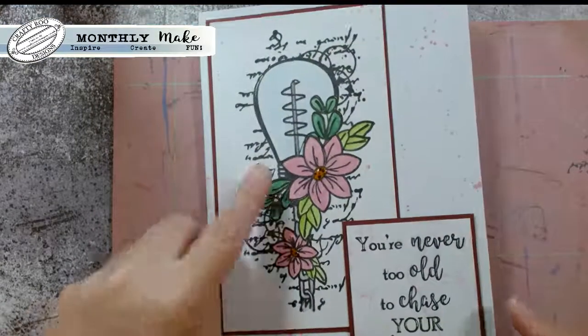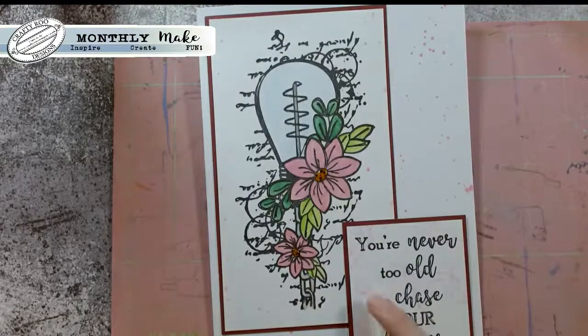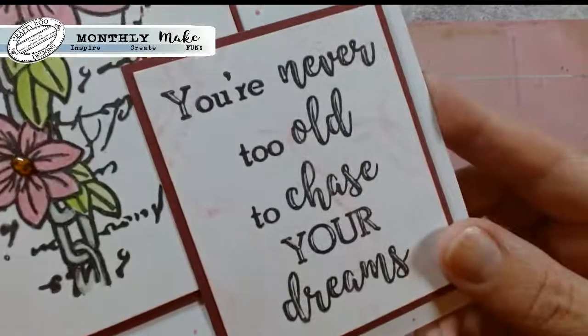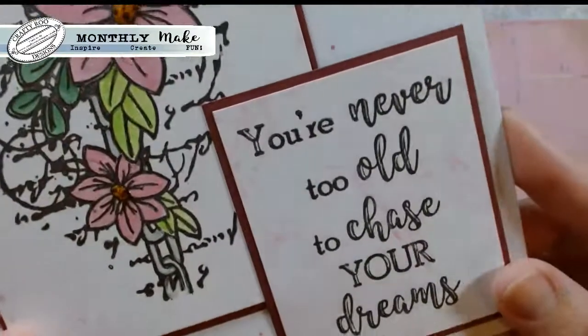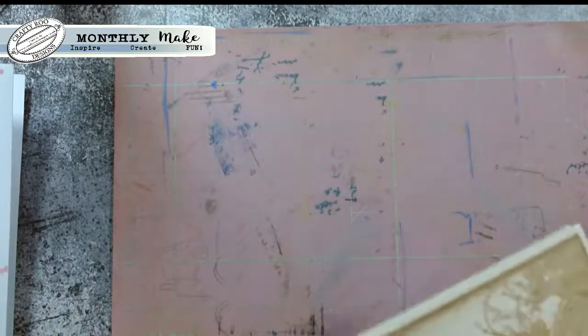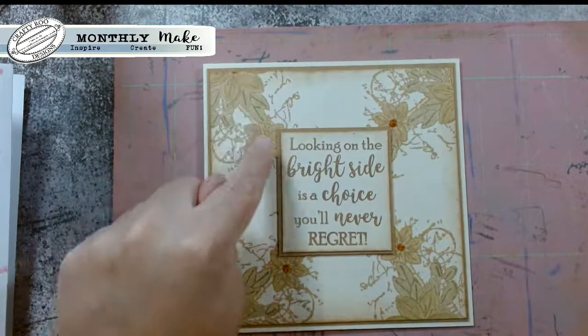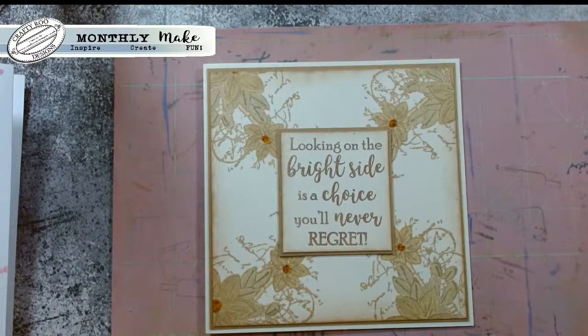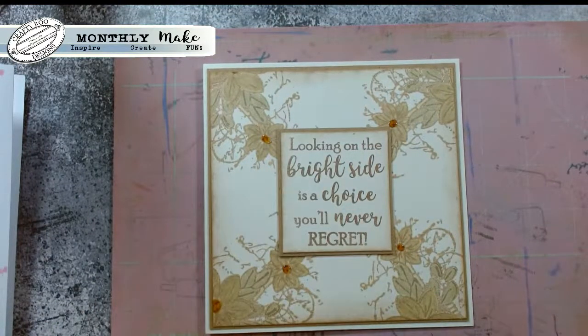She's put a bulb on and then you've got 'You're never too old to chase your dreams.' She's just used - you can't quite see in the background there - it looks like she's inked up her stamp and spritzed it to create that lovely watercolor effect around that sentiment. And then this one looks almost floral, almost Christmas - look at that! Imagine if you colored these in red, it'd be a lovely poinsettia for Christmas. All she's done is stamp the end of the border, colored it in, and then just popped a sentiment in the middle.